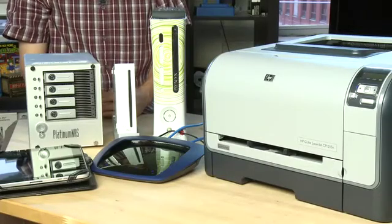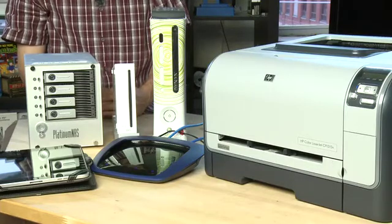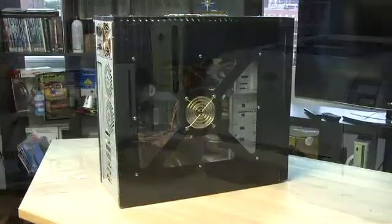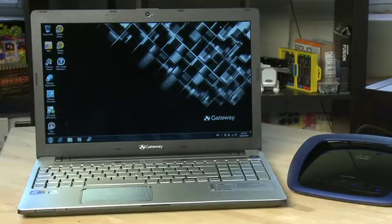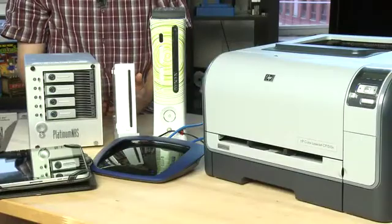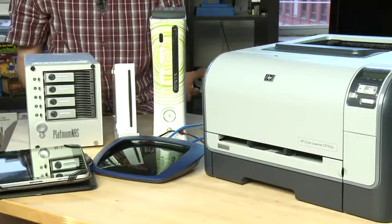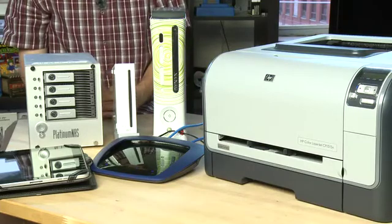Hi, I'm Sean Carruthers and welcome to HowDoI on Butterscotch.com. In this series we're taking a look at how to set up a home network. In this episode specifically we're taking a look at some of the other things you can put onto your home network. Now you already know about your desktop PC and your wireless notebook. These are the reasons you may have set up your home network in the first place — to share data between these two devices and the internet. But there are other things you can put onto your home network as well to make it even more useful to you.